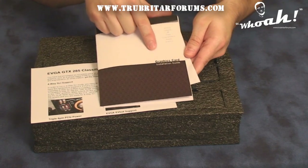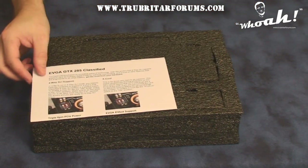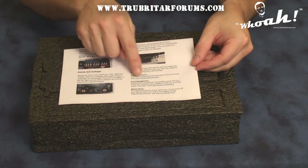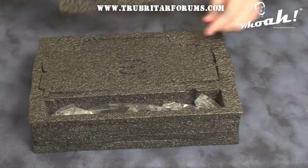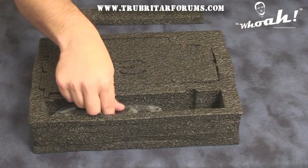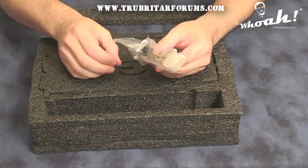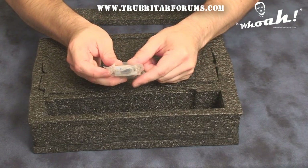With the card you'll receive an installation guide and driver CD. You also receive a special guide that highlights the special aspects of this card and how to configure them, as well as a couple of helpful web links. In the front pouch of the package you receive an SPDIF audio cable, an HDMI DVI adapter, two power dongles, and a DVI VGA adapter.